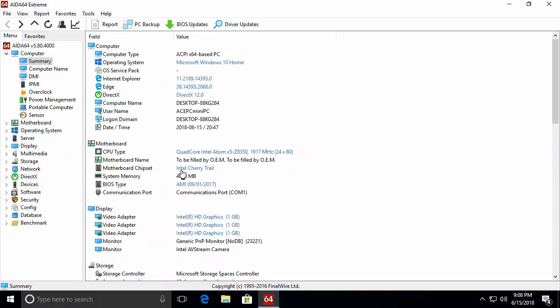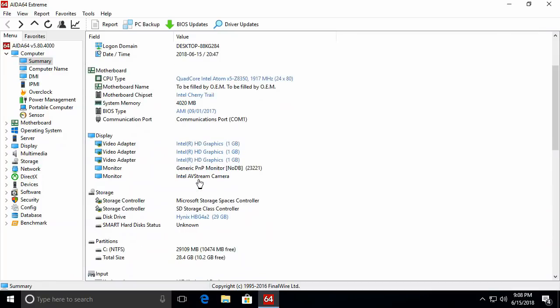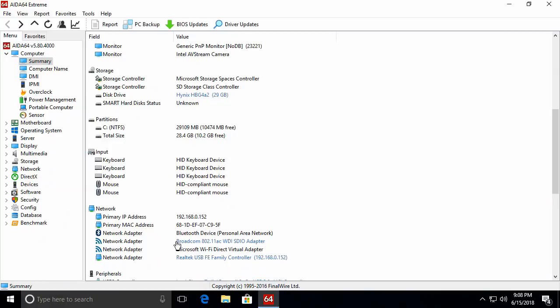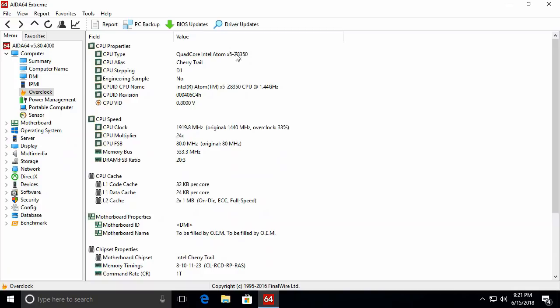It comes with 4 gigabytes of RAM and 32 gigabytes of internal storage. The GPU is the tri-core Intel HD graphics processor. It has a Broadcom Ethernet LAN adapter, Wi-Fi and Bluetooth adapter. Under the overclock tab, the CPU actually runs at 1.4 GHz by default but is running at 1.9 GHz because it's being overclocked by 33%. Be mindful of stress levels and temperatures, as it could cause a blue screen freeze if not careful.